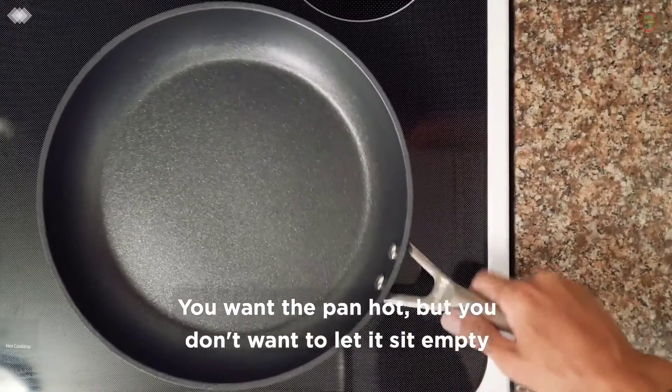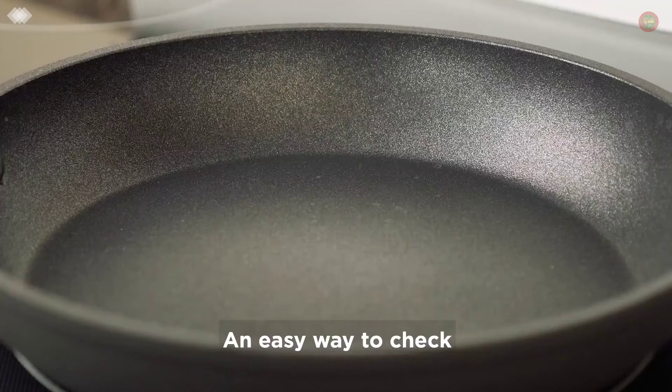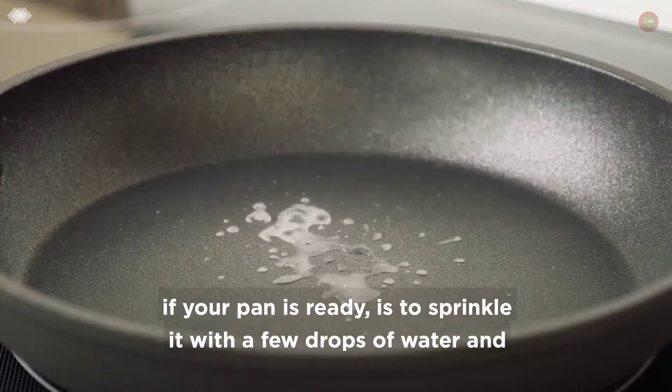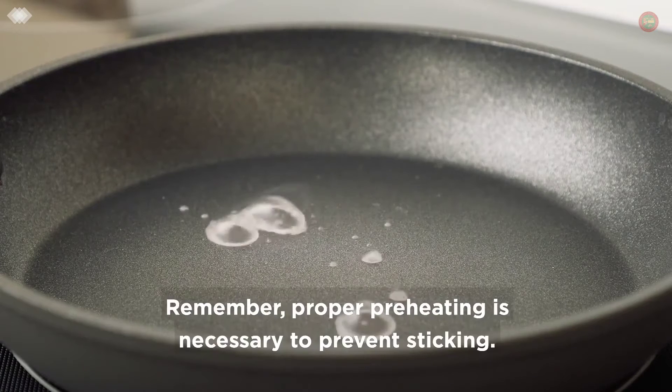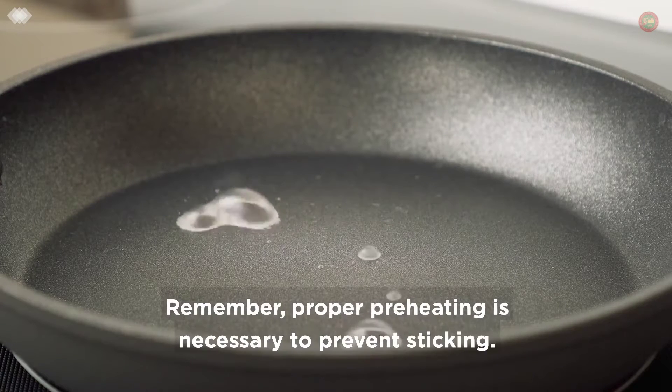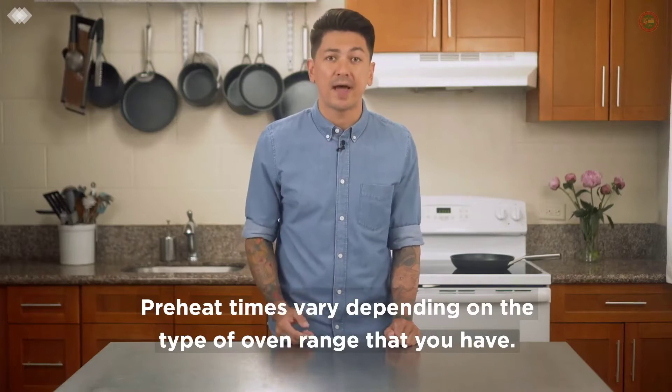You want the pan hot, but you don't want to let it sit empty on your stovetop for too long. An easy way to check if your pan is ready is to sprinkle it with a few drops of water — you should hear a nice sizzle. Proper preheating is necessary to prevent sticking.